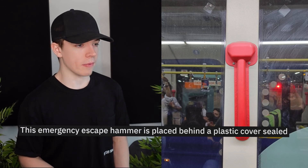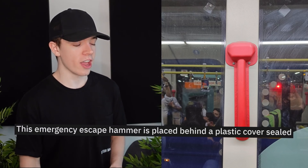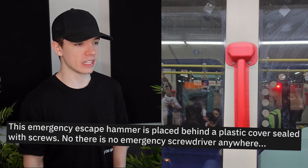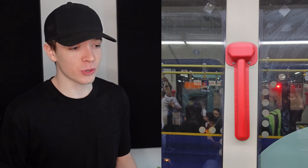This emergency escape hammer is placed behind a plastic cover sealed with screws, and there is no emergency screwdriver anywhere. It's just decoration at that point, isn't it? It's not even straight — they've screwed it in at an angle. That would just annoy me.